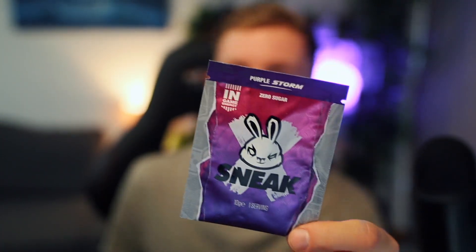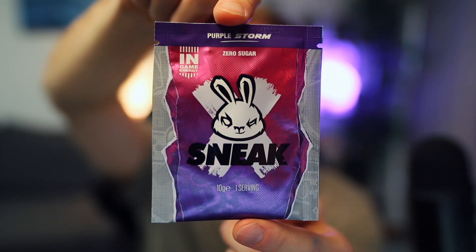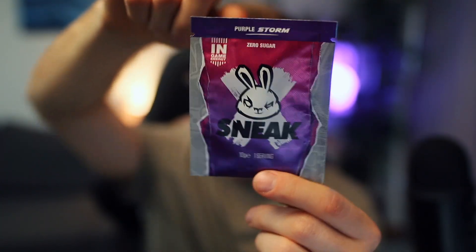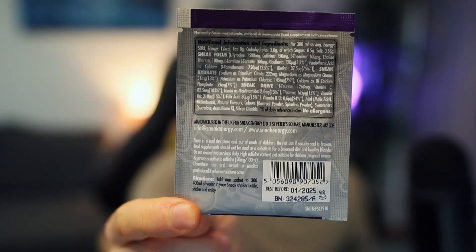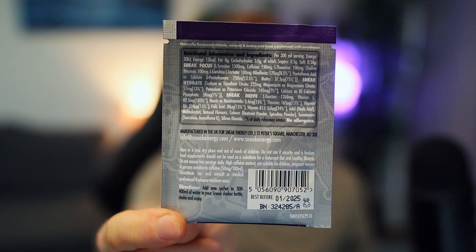As always with these videos, let's first of all start off by taking a look at the design. Today we have got another pack — unfortunately we don't have a tub of this one just yet. This is one of the more shiny ones; you can see how it catches the light. It's probably the most shiny pack I've actually seen out of all the ones so far. It's got this nice pinky-purple gradient at the front, and on the back you've got the serving suggestions and the ingredients.